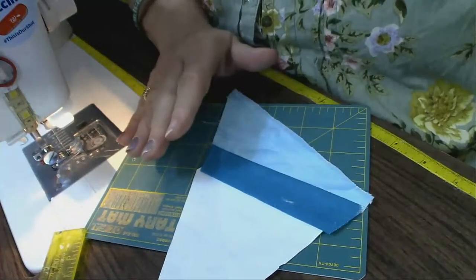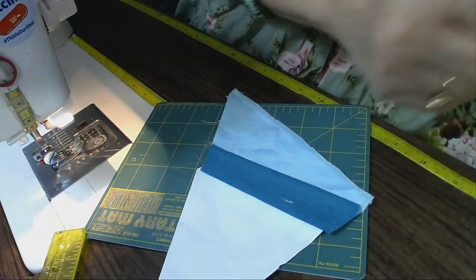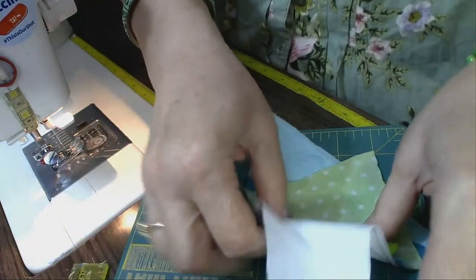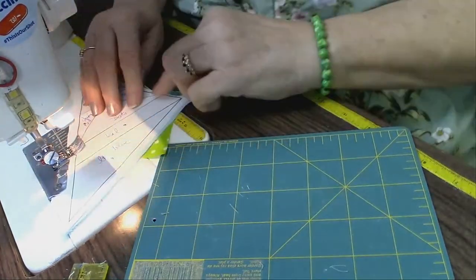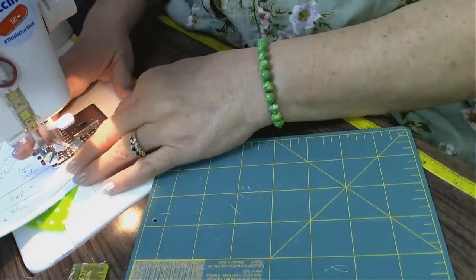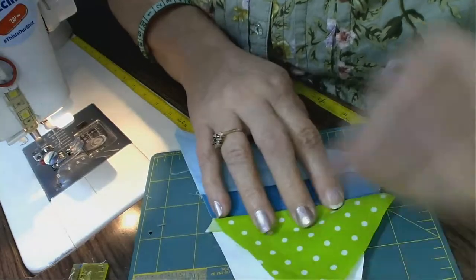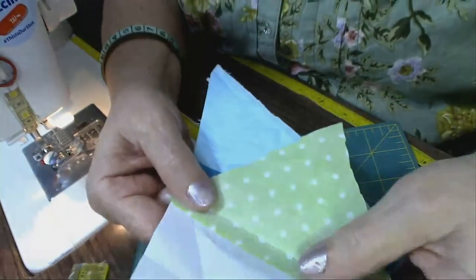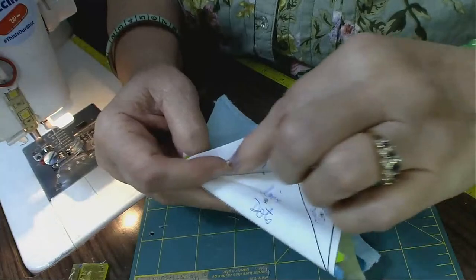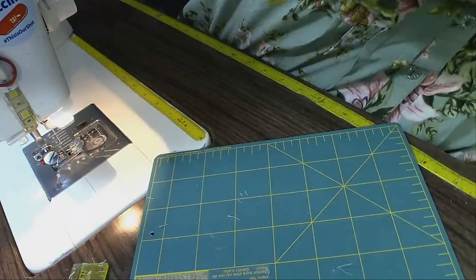Now I'm ready for my next piece. I take my next piece, line it with that line, then turn it over, making sure that the fabric is in place. Another way to make sure you've got it placed right and it's going to work is to fold the fabric back and make sure that shape will fit in the piece of fabric that you cut.